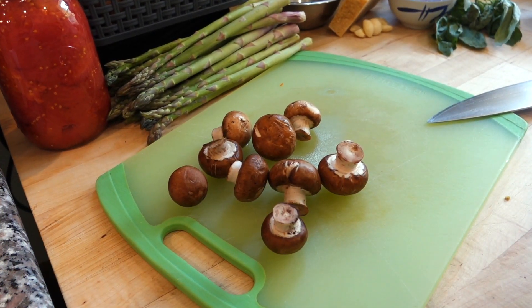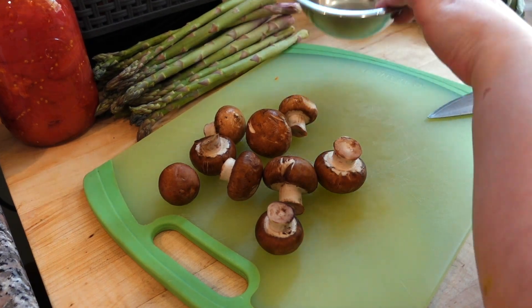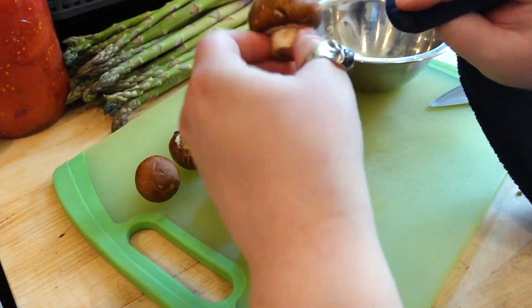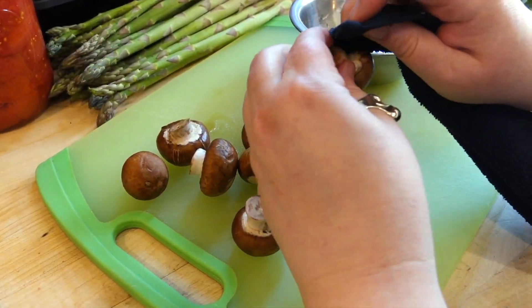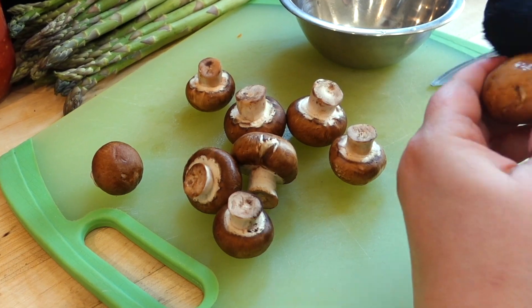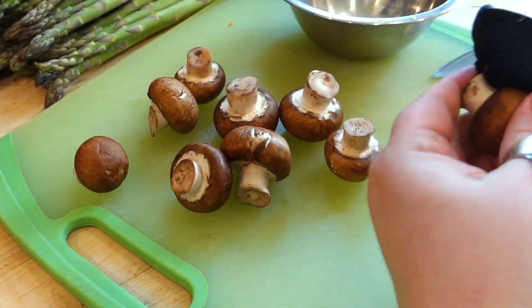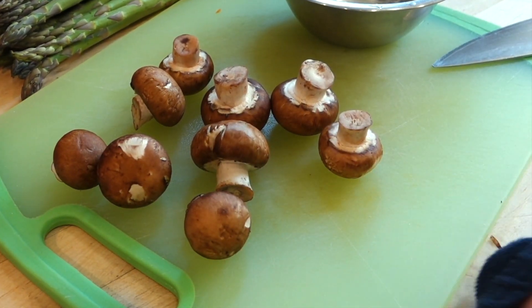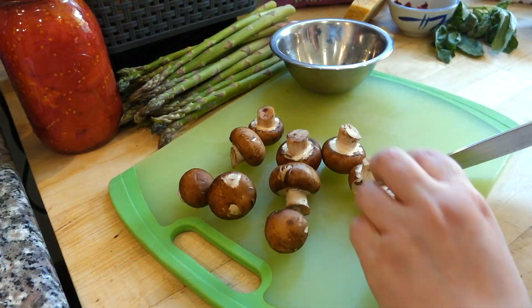You want to wipe your mushrooms off. These have already been washed, but if you see any extra dirt on there, you want to get it off. Nobody wants to crunch into yucky dirt on their mushrooms. Then you just give them a rough chop.